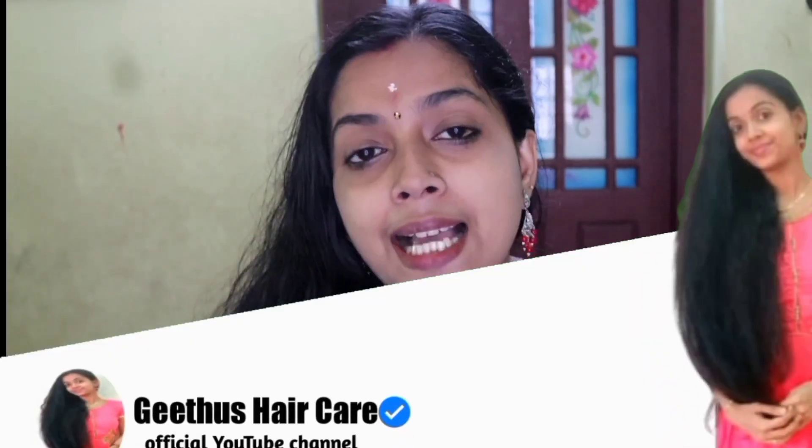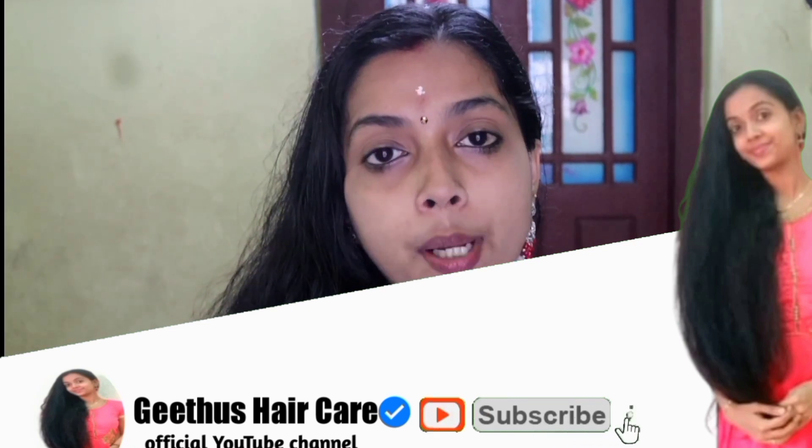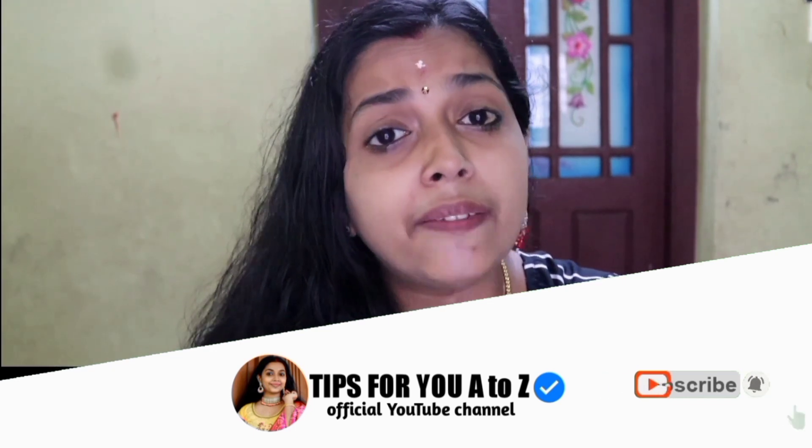Don't forget to subscribe to the channel. In the next video, please press all your options. I will review all of the videos.